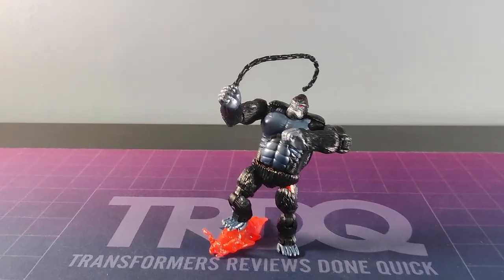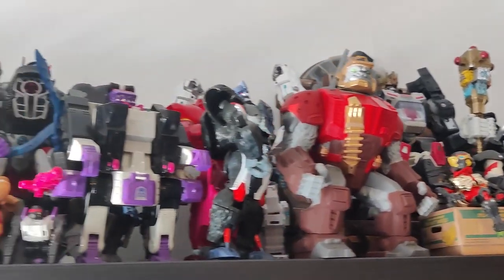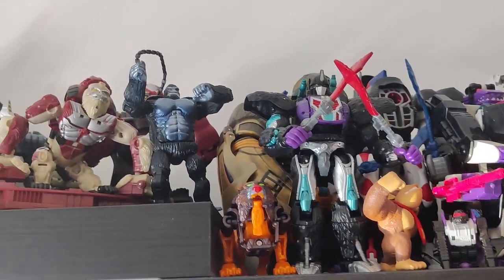Monkey business is right. This toy is... well it's largely terrible. It's going to go on the monkey shelf of course, but that's only because I have no pride whatsoever.